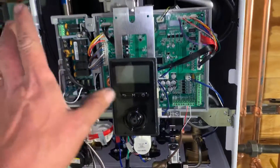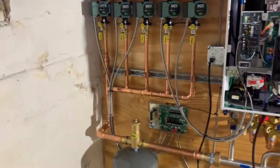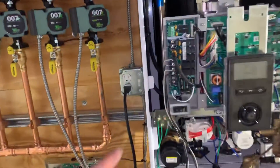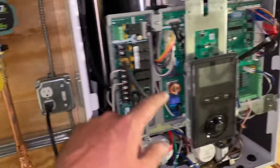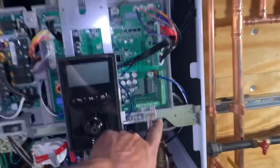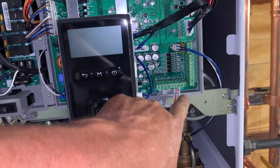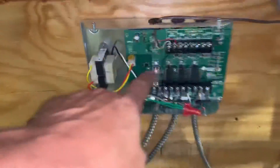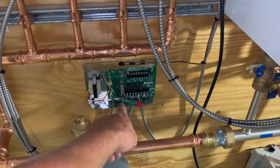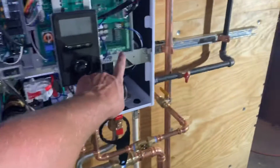Now the Navian NFC models come with the ability to wire three zones directly to the internal circuit board. If you're going to add more than three zones — like in this case, five — you're going to use two of the onboard zones, one and two, and for the third you're going to take the R and the W and bring that to TT on your relay. That way, when one of the three zones on this relay energizes, it's going to tell TT to turn on and the system will run.